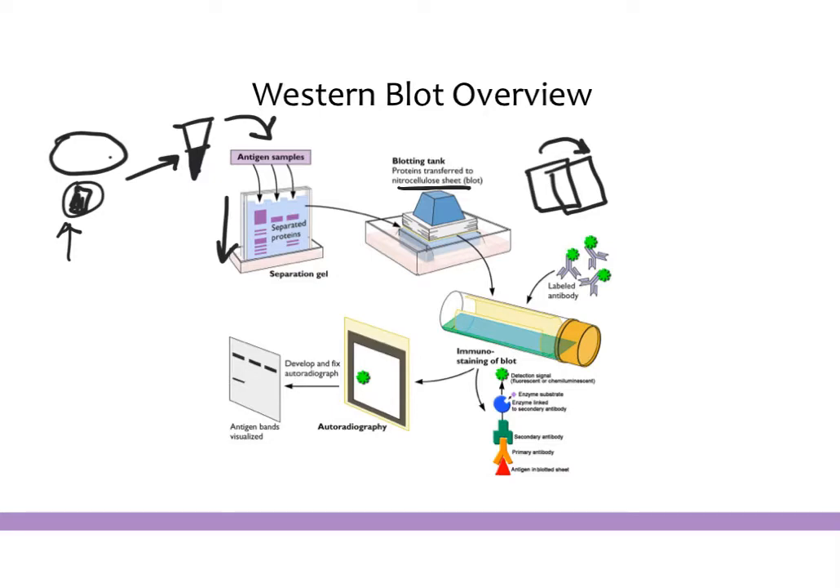Once on the membrane, we block to prevent nonspecific binding, and then we add in our antibodies. These antibodies go and look at the protein that we specifically care about. Although every single protein is on this membrane, you can only look at whatever you have an antibody against. Your antibody needs to be against one thing you are interested in, and it will be labeled, put on the membrane, and then you visualize where that antibody shows up — that determines the levels of the gene or protein you're interested in.